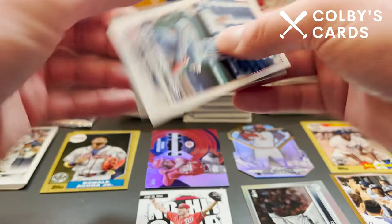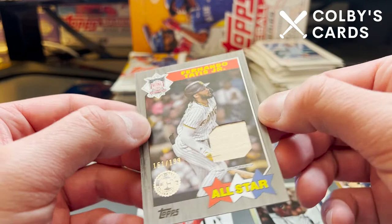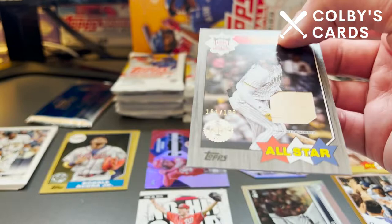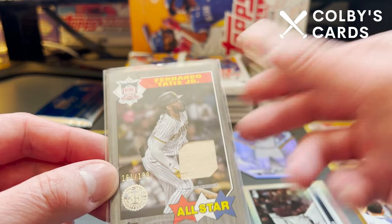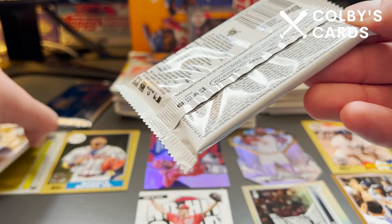Alec Bohm is going to reveal a black border — All-Star Tatis! It is numbered — it's a bat relic of Fernando Tatis Jr., numbered 161 out of 199, in the All-Star 1987 black border parallel. Decent condition — a little softness up here on the top left, but I'm going to keep this anyway. Very, very cool to have a piece of Tatis' relic. If you're going to get a relic out of your packs, that is one to certainly get. So now I'm very confused as to what this other backwards card is — hopefully it's something cool.